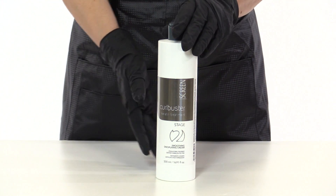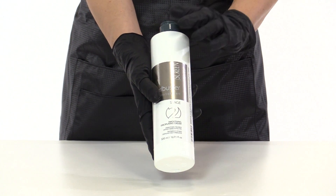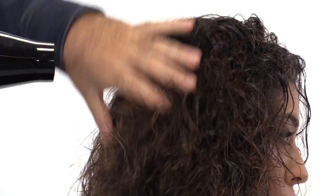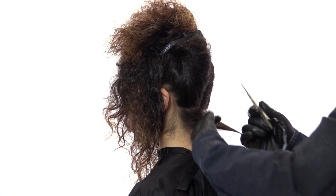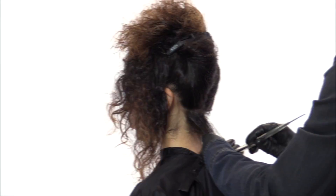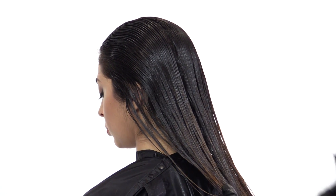Now let's pass to the central phase of the treatment: the application of the Curb Buster keratin treatment stage 2 smoothing disciplining cream. After having thoroughly rinsed the stage 1 shampoo, partially blow dry the hair and proceed with the application of stage 2. Divide the hair into sections and, using a colored brush, evenly apply stage 2 onto each single 2 cm section of hair. When finished, leave in for about 30 minutes.